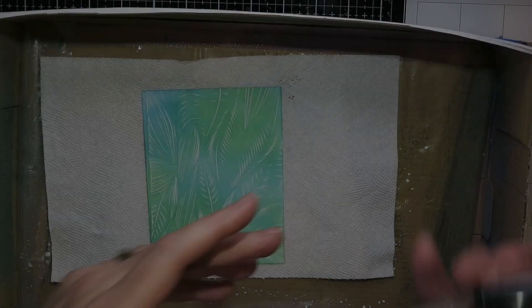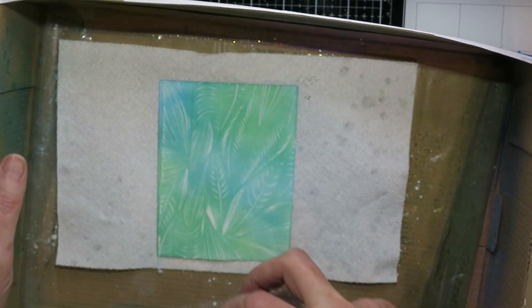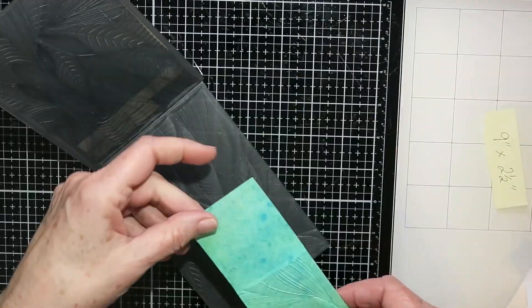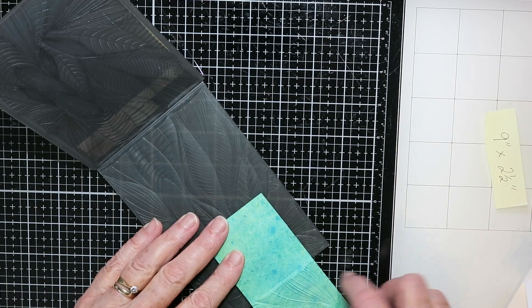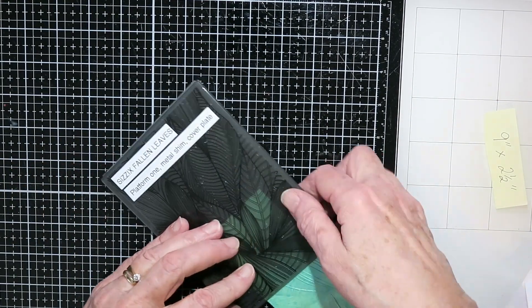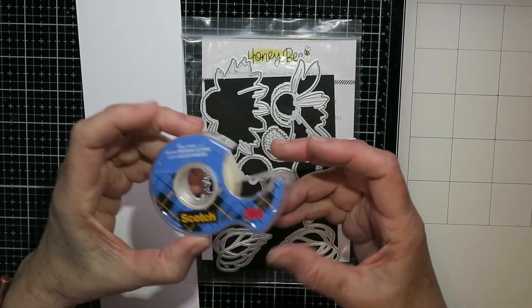Sanding brings out the pattern a little bit better. Then I just spritze that with some Perfect Pearls and set it aside to dry. The other piece I needed was nine inches long, so I had to run it through the embossing folder twice, and there is a bit of a ridge where they don't quite meet up — but it's okay.